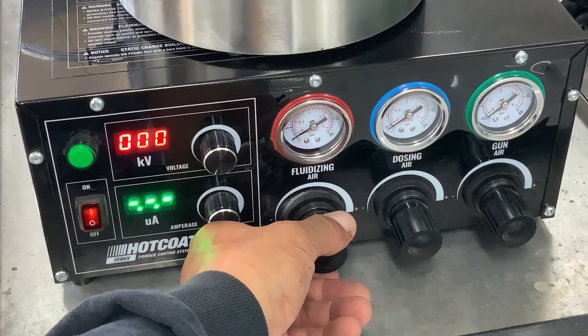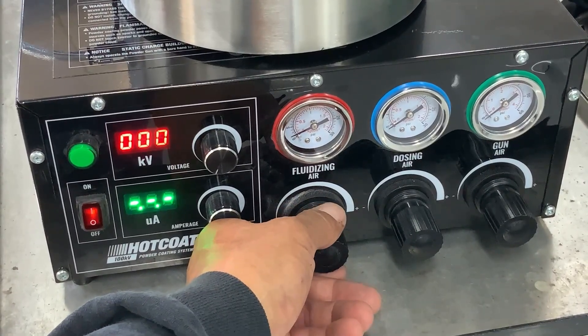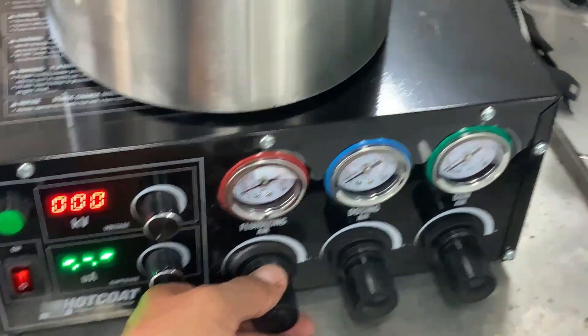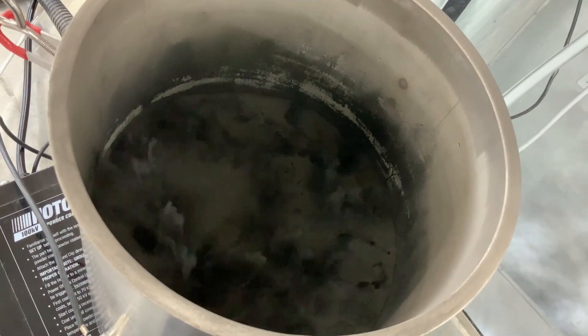With both kV and milliamp turned to zero, slowly increase the fluidizing regulator until you see a slow boil — almost like tomato soup — of the powder.